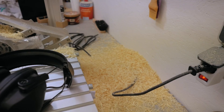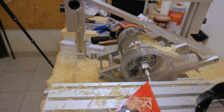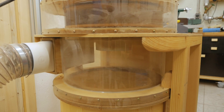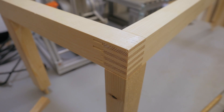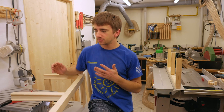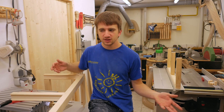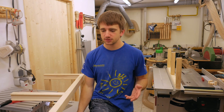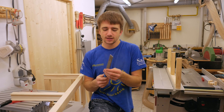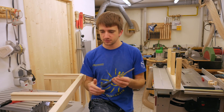That was probably the last time you saw me using this machine without the dust collection attached. The joints themselves fit perfectly, but I couldn't get the alignment quite right. As this was the first time using the pantograph router for a project, I kind of expected that to happen. Now I just have to tweak the tenons a little bit with a file and then I'm good to go.